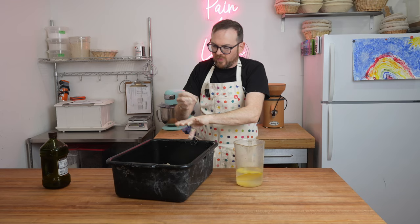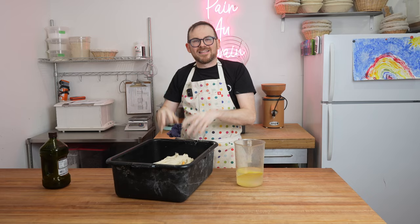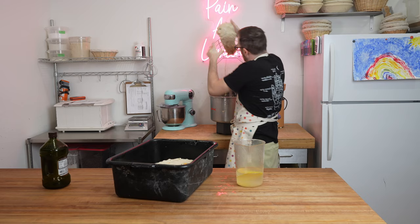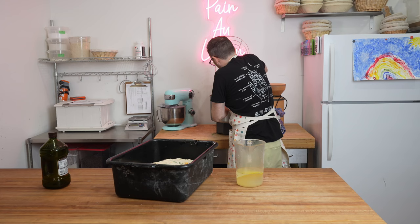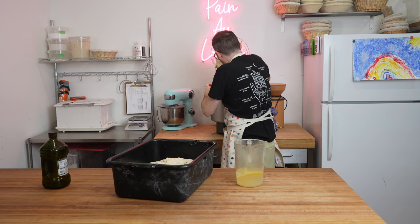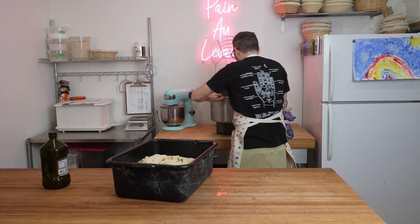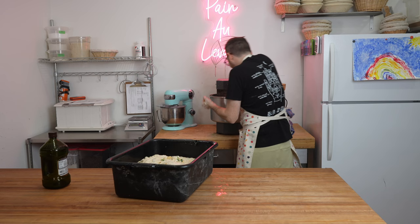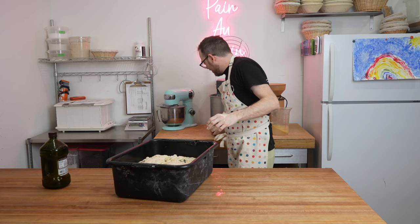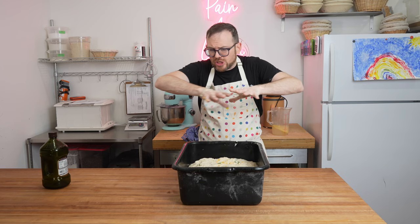It smells amazing already — jalapeño cheddar. The total hydration with the levain is about 79.5%. It's lower than most of my doughs, but we have a lot of inclusions that weigh things down, and the cheese will melt into the dough when it bakes. I want to keep a good oven spring so I kept it low. If you're mixing by hand, I'll be adding this recipe to my website for two loaves.